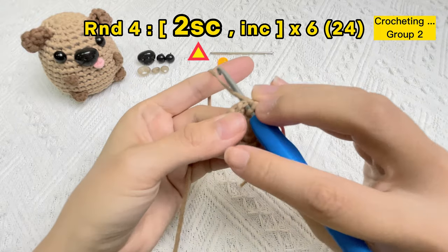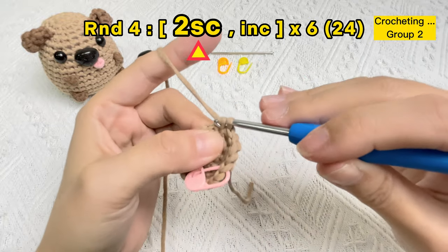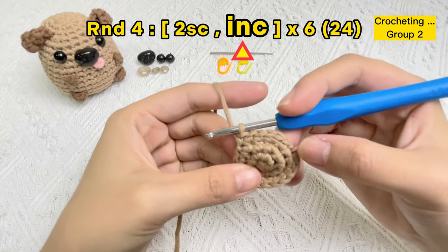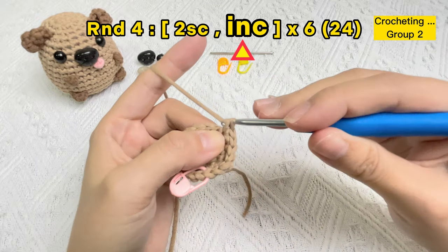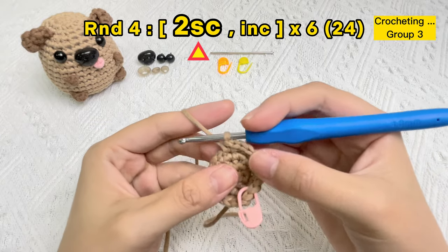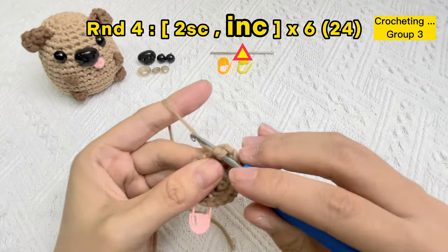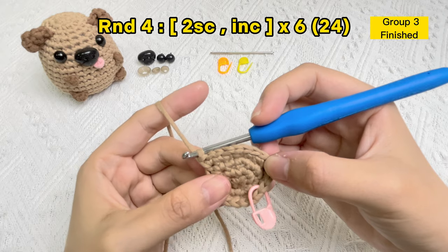In the same hole, crochet the second SC stitch of the increase stitch — a total of four stitches from group one is finished. Let's start the two single crochet stitches of group two: one, two. If you forget which stitch follows, you can count from the first stitch with the stitch marker. Same stitch hole — now crochet the third group. Please notice that one group occupies three stitch holes of round four, while the increase stitch only occupies one stitch hole.